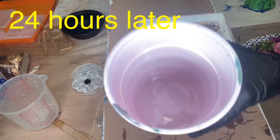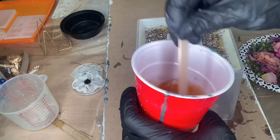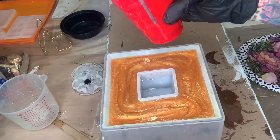Here we are again a day later. I have a little bit of gold that I'm going to mix into my resin, mix it really well, and do my final coat. Here we go — pour it in there, and I'm going to let this sit overnight, and then tomorrow will be the big reveal.